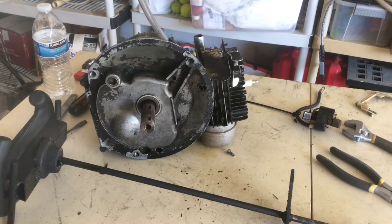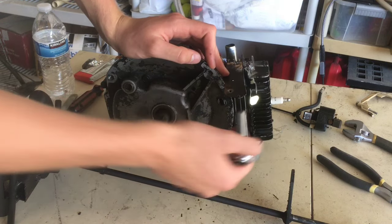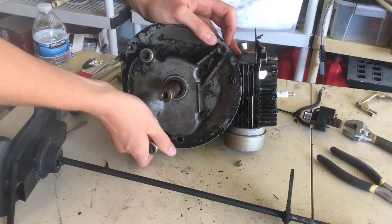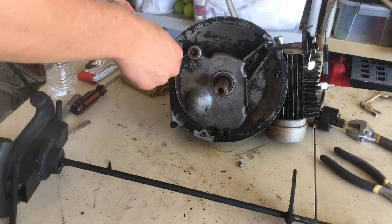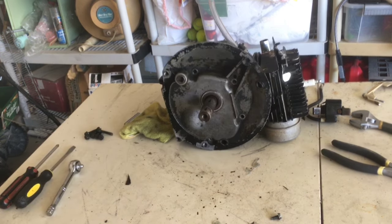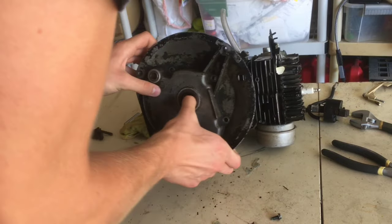Whenever you want to open up your engine, you want to unscrew the bolts on this part that holds it, or the head. Unscrew the bolts just a little bit and diagonal from each other — so unscrew this one and go to this one. After you pop all of them off you can just unscrew them fully. Now that these are all unbolted, I'm gonna pop this off.